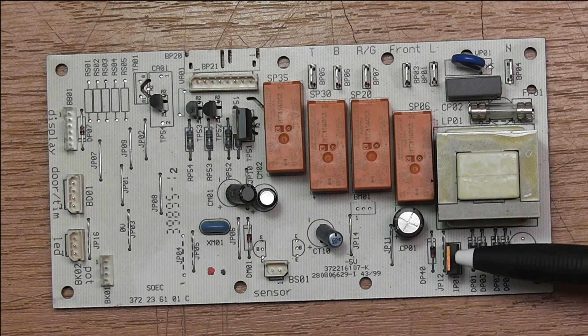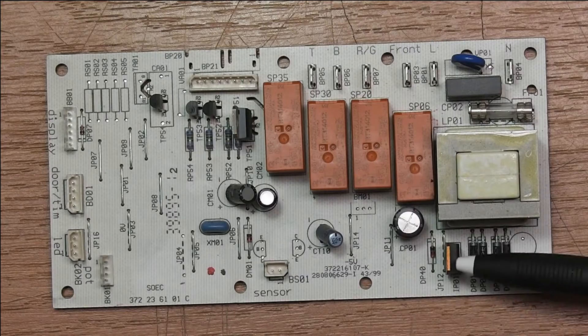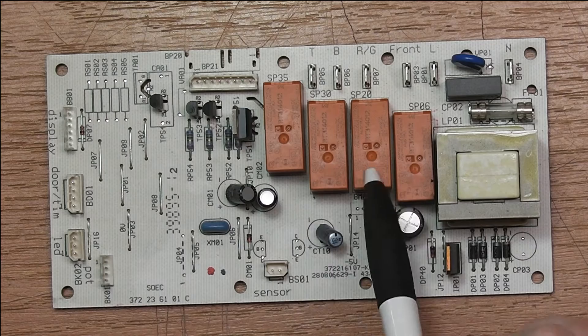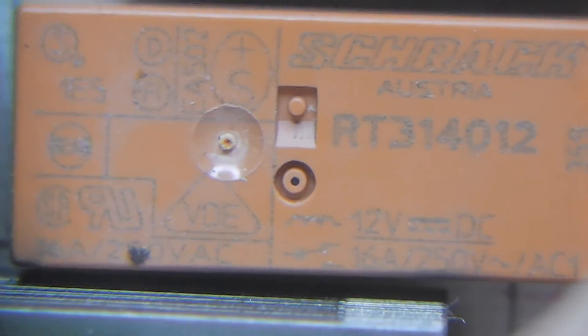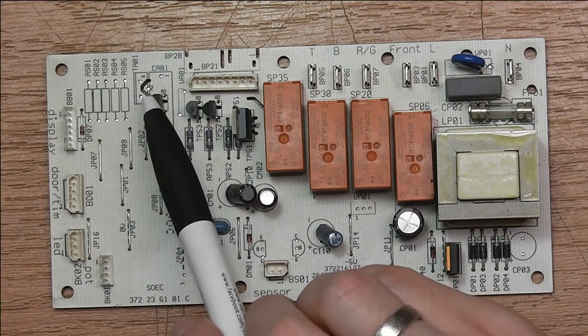On the secondary side of this transformer we see a rectifier bridge of 1N4007 type diodes. Then we see a linear regulator — this is a 7905, so it regulates actually a negative voltage. Beyond that we just see the filtering cap. Here are four relays that switch with 12 volts on the primary side, and we also see four triacs here.